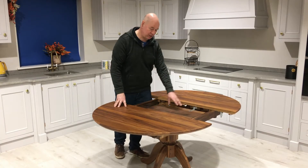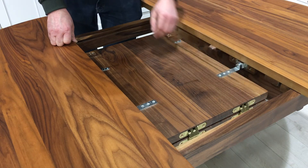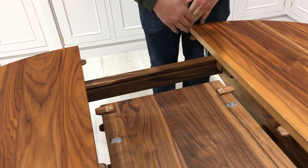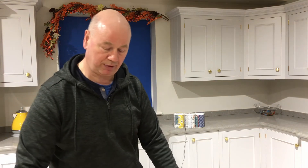The hinges on this table are made of solid brass. They're German made so they're extremely strong — they'll never break. These little guides here are made of walnut so they actually line up with each other, keeping the table level from side to side and also keeping the table from moving up or down. It's extremely strong so if you lean on the end of it there's no give on the table, there's no shake on it.